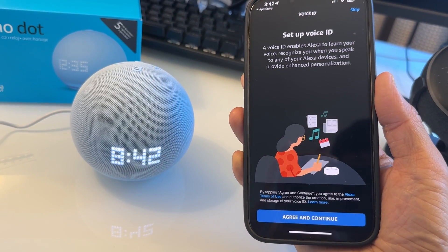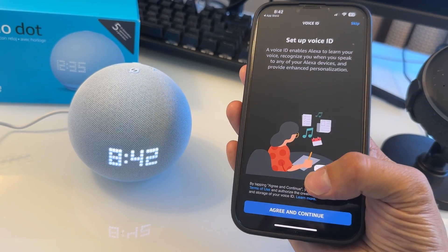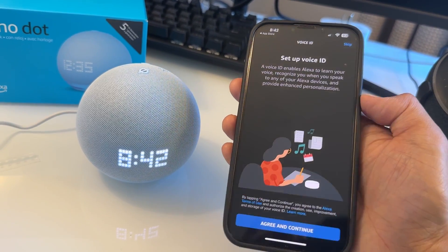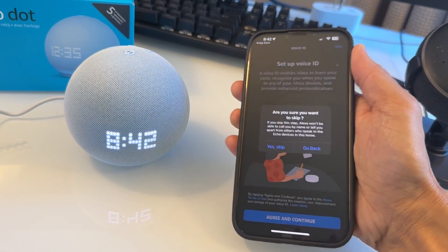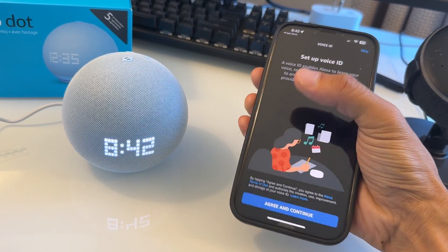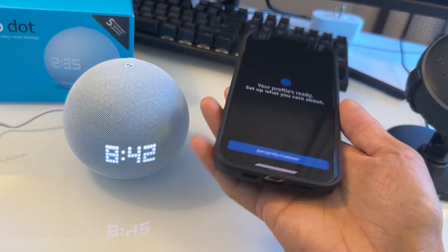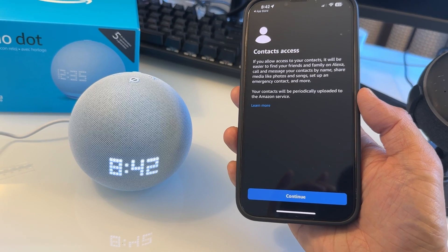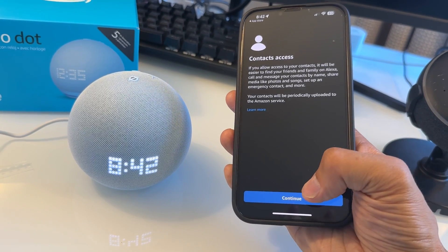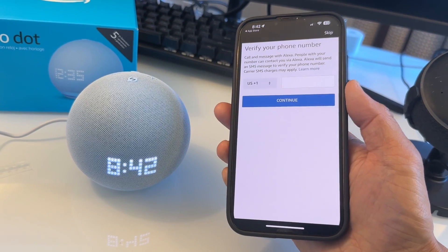So set up Voice ID. It's going to enable Alexa to learn your voice and recognize when you speak. You can do this or you can skip. I'm going to do this later, but I suggest you do this. You can also allow contact access so you can tell Alexa to call someone or do something.